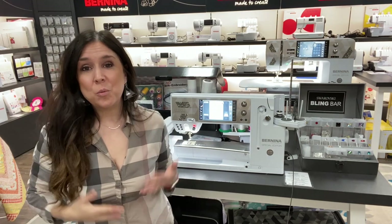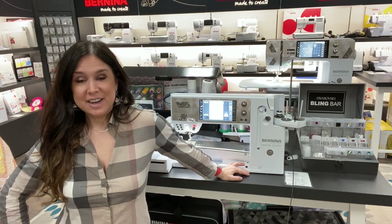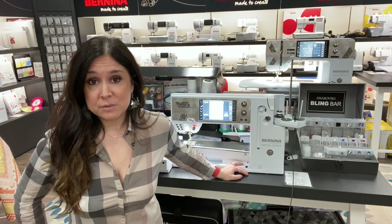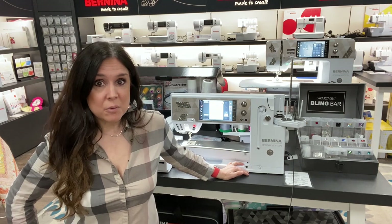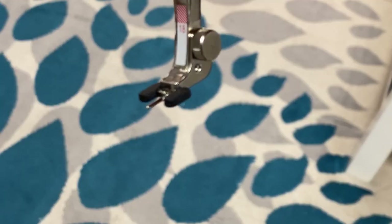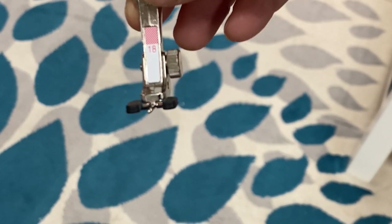You might ask, what is so special about these blingy things over here? First of all, you get a lot of cool stuff with these machines that you normally don't get with the 790 Plus or the 880 Plus. You get the button sew-on foot — it's not just for buttons — and I'm going to show you that in just a minute. You're going to be amazed at what you can do with that number 18 button sew-on foot.